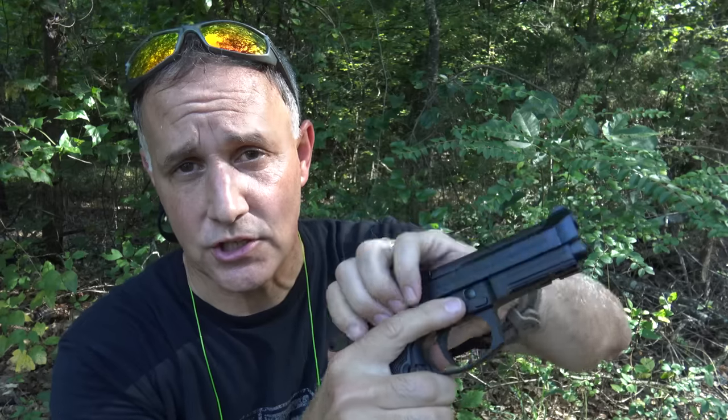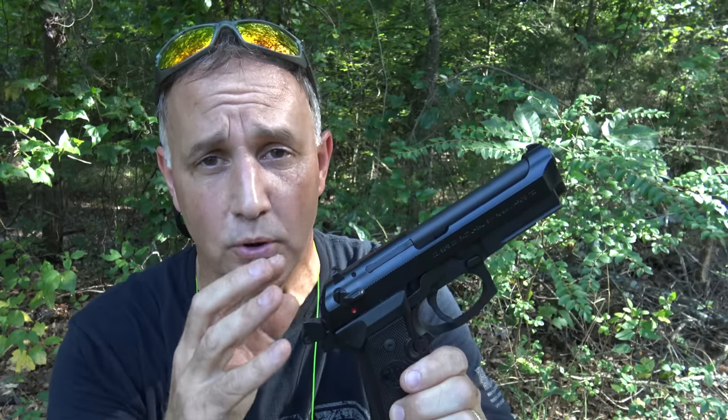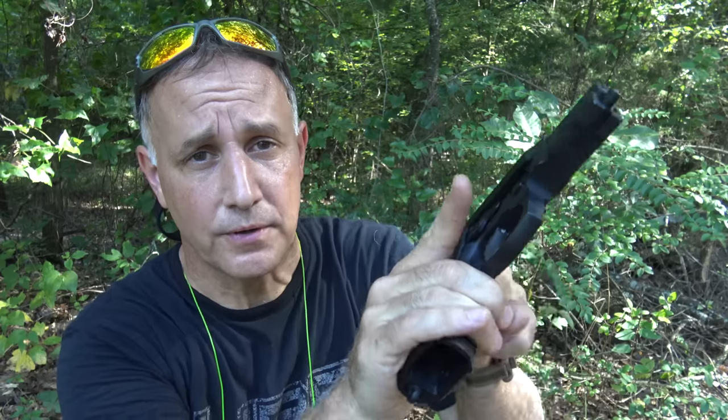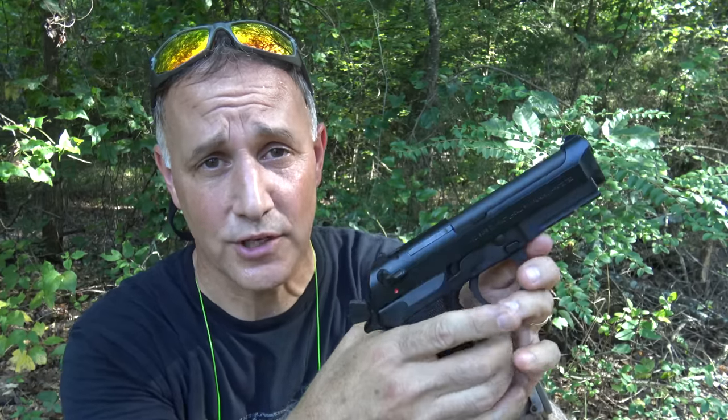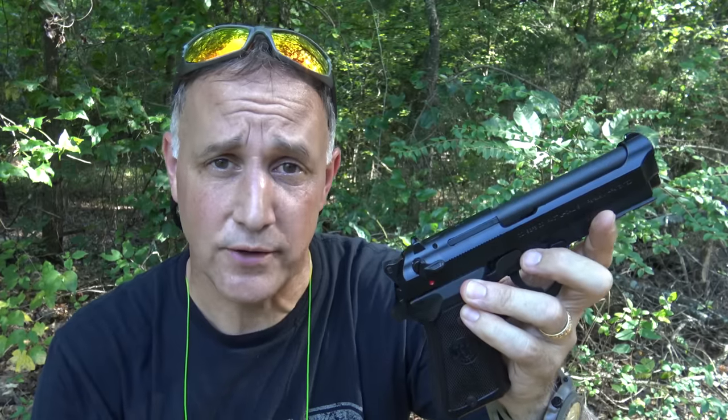What's really cool is the slickness of this slide — it just slides so easy. Those with weak hands are more likely to be able to pull the slide back on this than on a lot of other guns. It's just smooth — just like its big brother. It handled very well at the range.